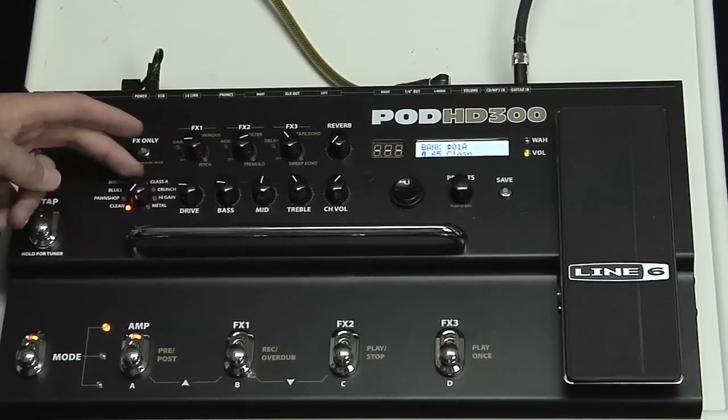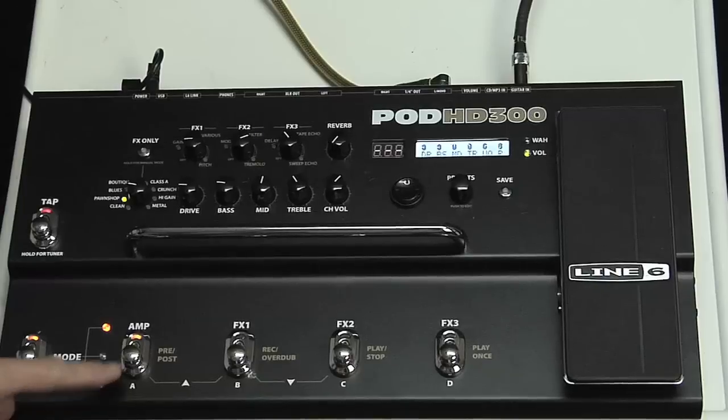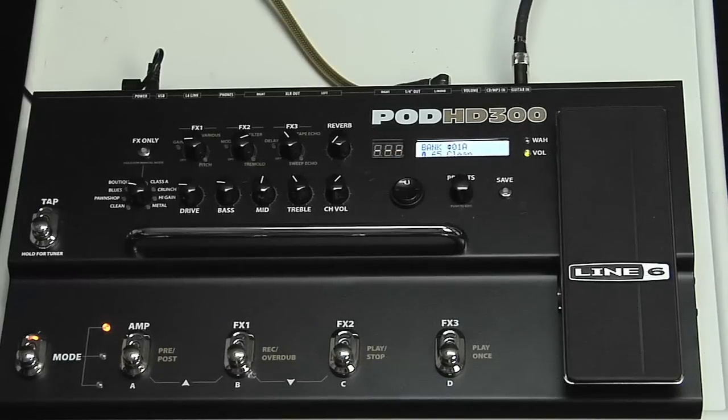The way you use this is to find one of the amp models you like, then click on the amp button here and you can turn the amp model on or off at any time. Let's see what sound this is first — that's the pawn shop green. And if I turn it off... that's a pretty cool tone.